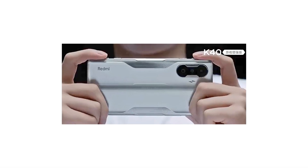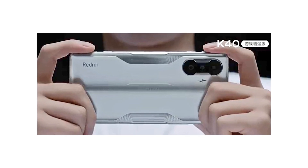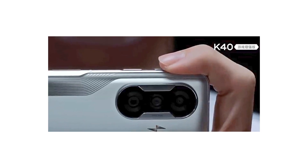Hey guys, Redmi has recently been drawing attention with all the leaks of its first gaming smartphone that it would launch in a few days, as it promises high-end features at an attractive price.